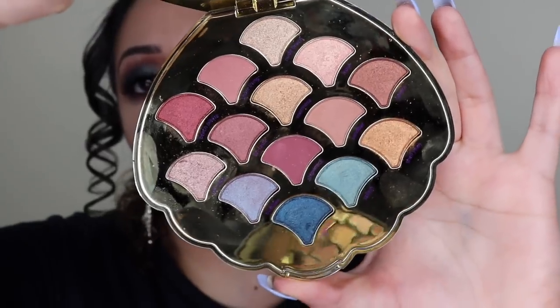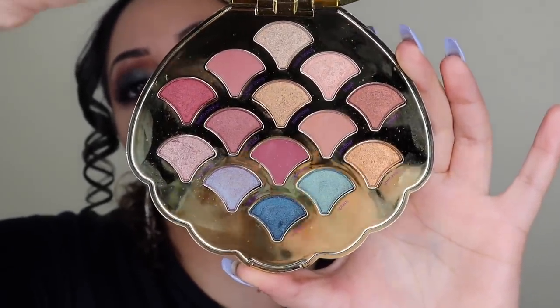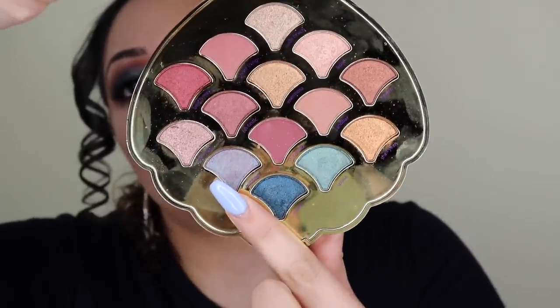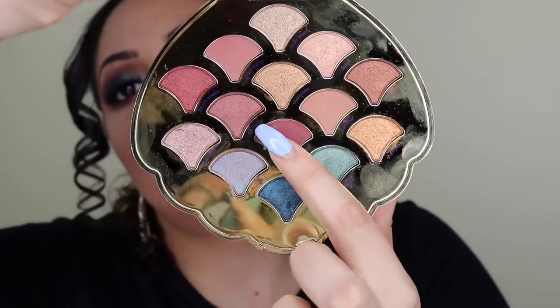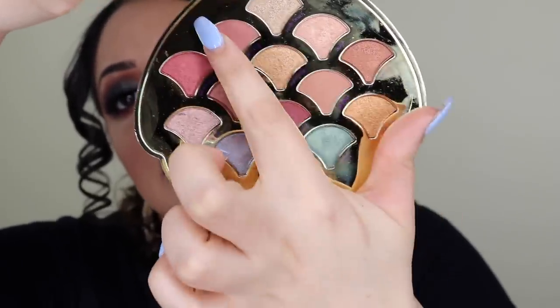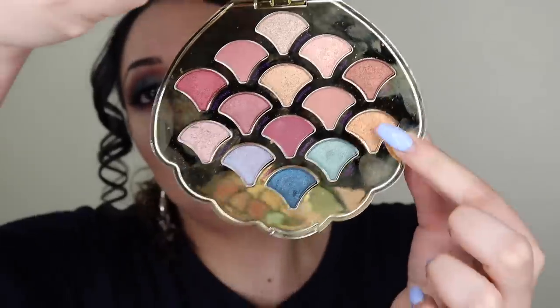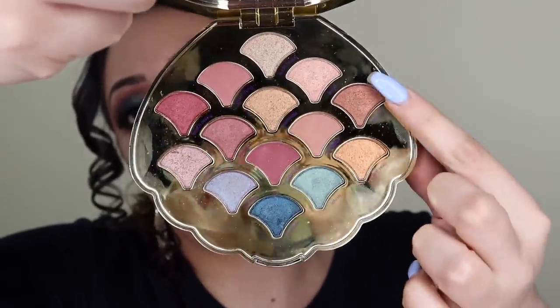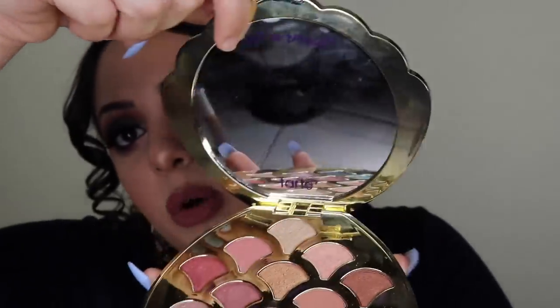These are the shades in this palette - it is very beautiful. You have blues right here, some highlighting shades, and three matte shades right here. You also have a cranberry tone, a coppery tone, and a brown, so there's actually a lot of looks you can create with this.